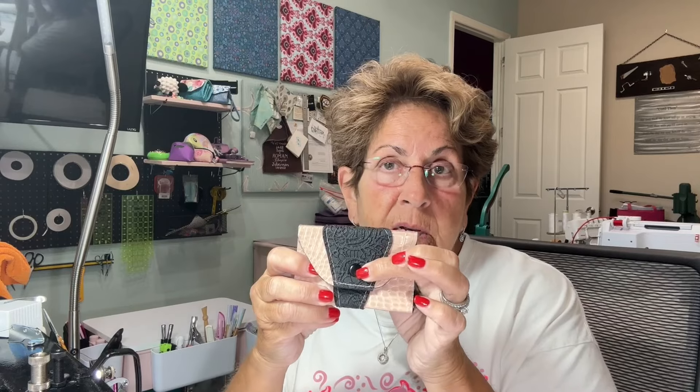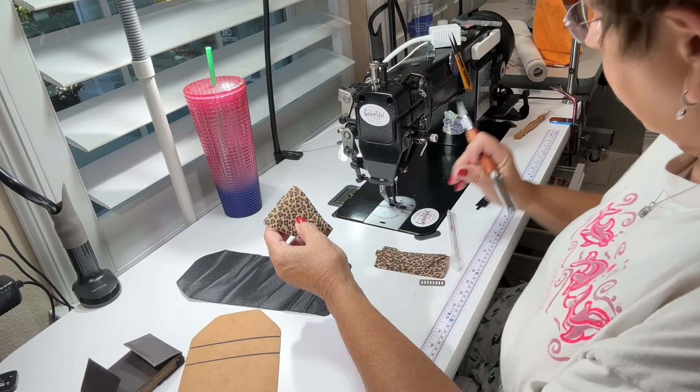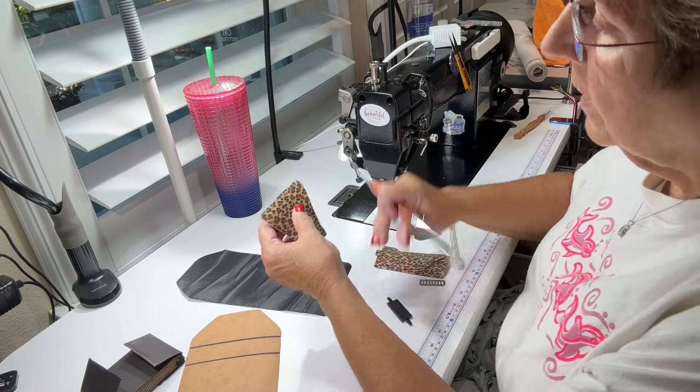I've never used one of these accordions and I've never used Selva before — both are extremely easy to use. There's very little sewing in this pattern. I'm going to use a rivet magnetic snap to close it; I just think it gives a good secure feeling for a little wallet.